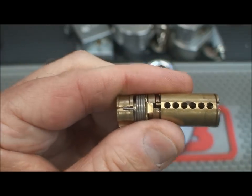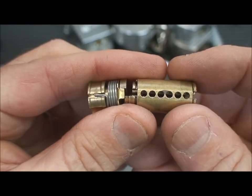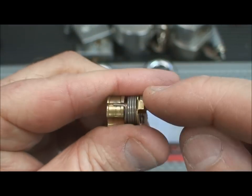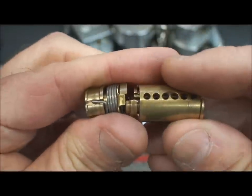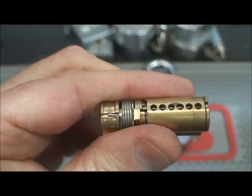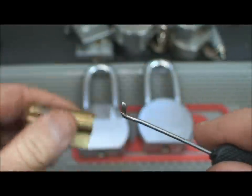A smart guy at Peterson International figured out that the two mechanisms are independent. If you can just ignore the lock core and only activate the cam and turn it, you can open all American padlocks. So that's exactly what Peterson International did — they invented a bypass tool.